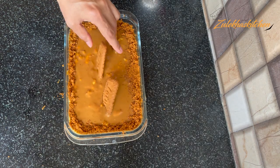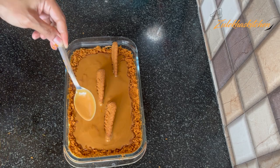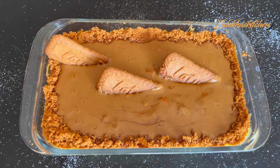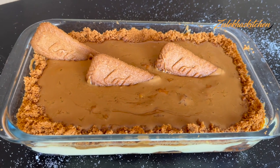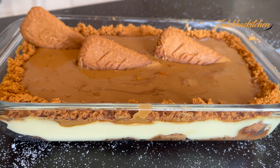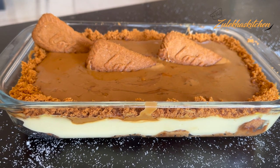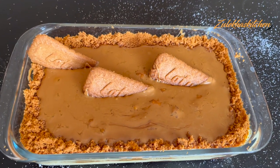Now keep it in the fridge for a few hours, then chill and serve. If you don't have the Biscoff spread and don't want a third layer, you can crush biscuits and put them on top. I had a little bit of spread so I added a little more. This is our dessert. I have uploaded more dessert recipes on my channel — check the link in the description below.